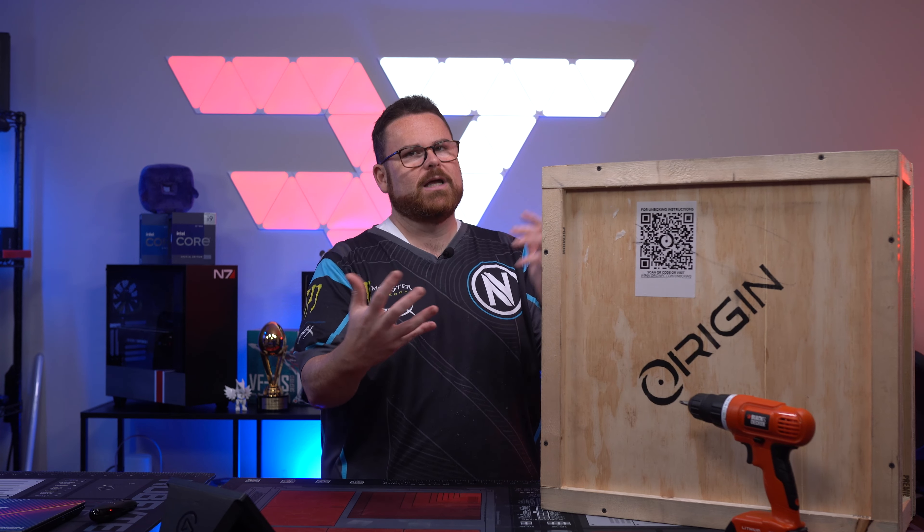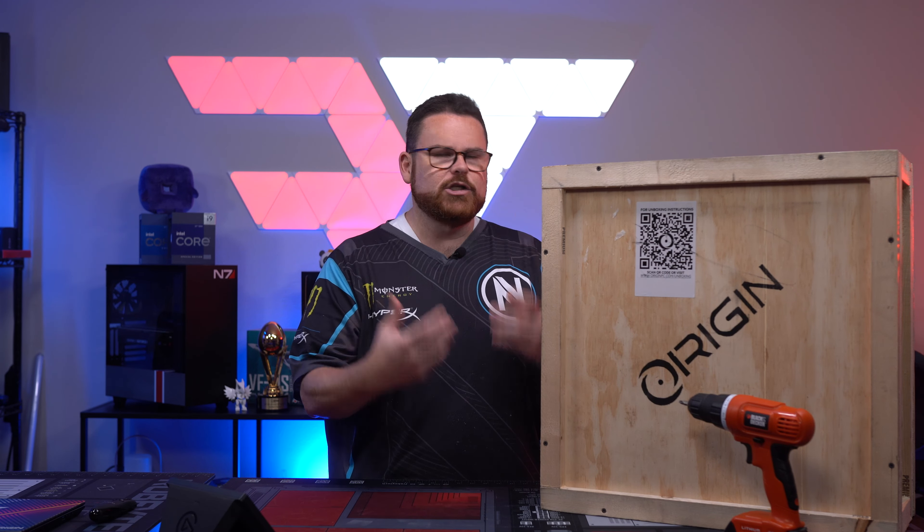We would never do this without sharing that with you, so we're gonna open the crate together, check out the unboxing, and actually get this thing opened up and see what we got inside. Honestly, I don't know what model they sent me — we're gonna find out, and then we'll take a look at the specs with our other trusty Origin while we're at it. Shall we get to unboxing?